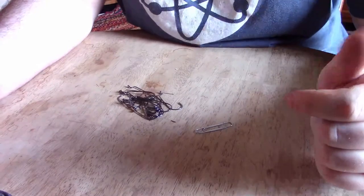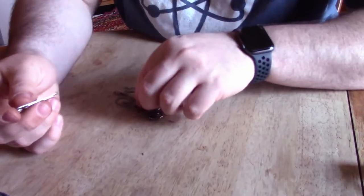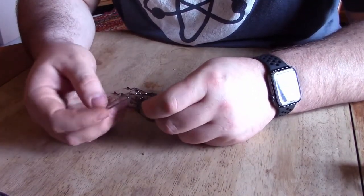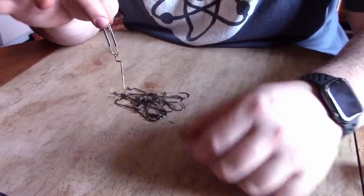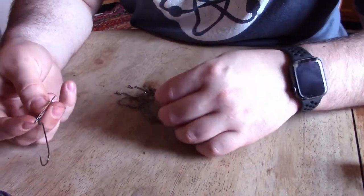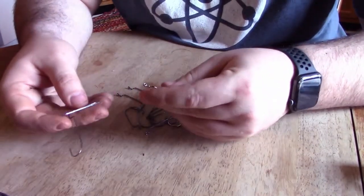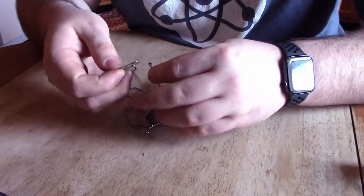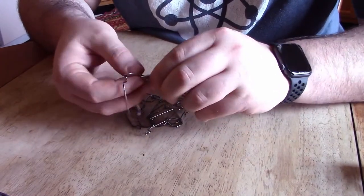One trick that I saw on Facebook or Instagram was to take a paper clip and put it through the eye of your hooks like this. Then you can just store all your hooks in one place. These are 3-0 worm hooks — I've got a ton of them, had three or four packages. Some Laser Sharps, some Gamakatsu's. A 3-0 worm hook is a 3-0 worm hook to me. I don't know how well this works, so I'm going to try it out, and if I don't like it I can always change it in the future.